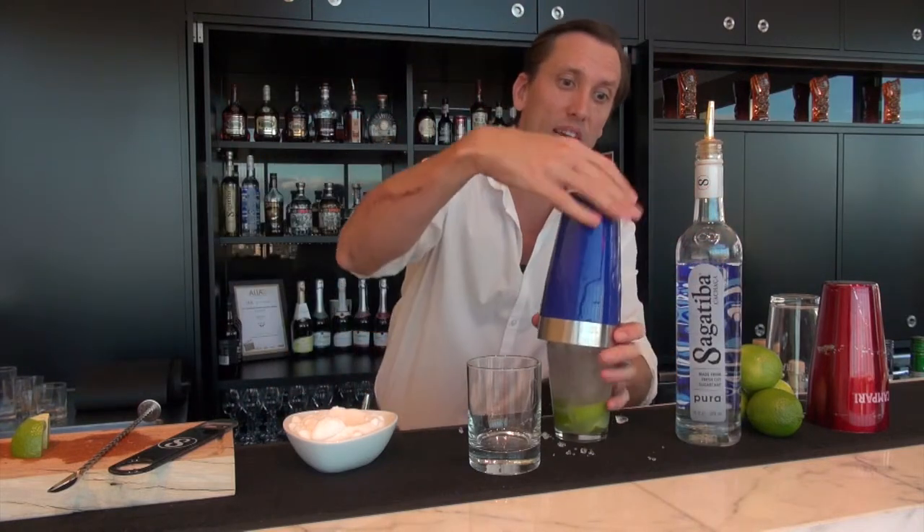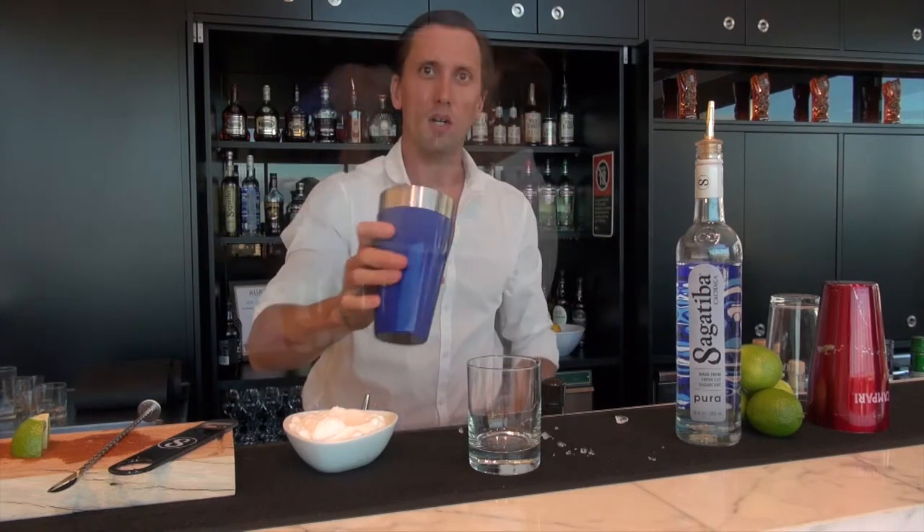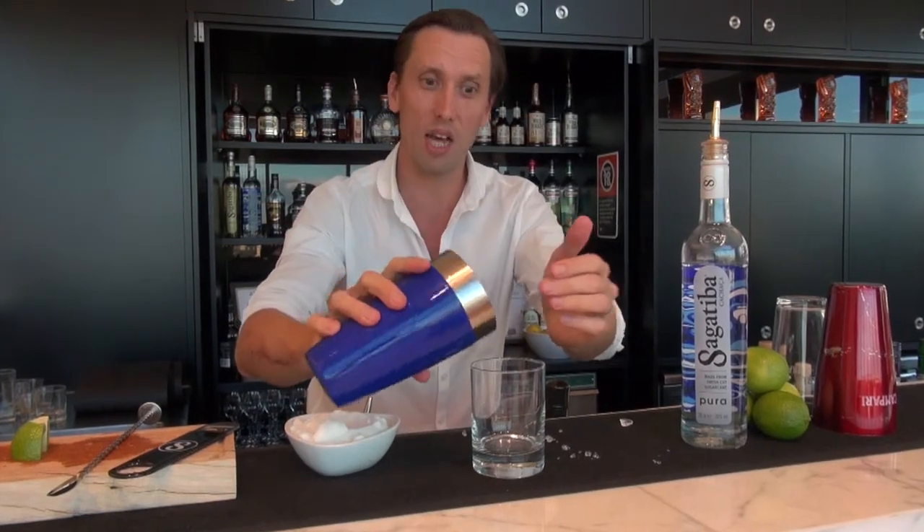Okay, so that needs a good shake — just a quick one — and then dump the whole contents into the glass.